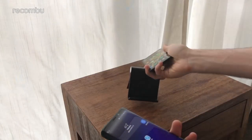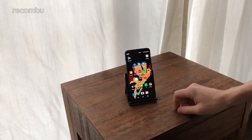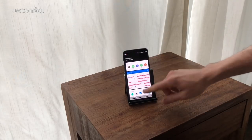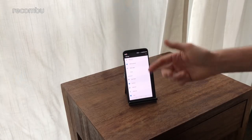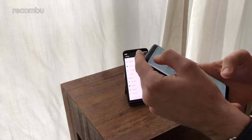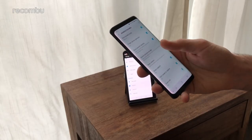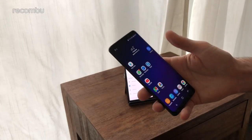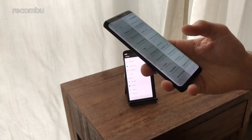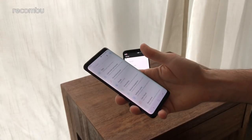Both phones run Android Oreo with bonus features on top. On the OnePlus 5T you get customization options including the Shelf feature for shortcuts to contacts and widgets, a reading mode, and a gamer mode. The Galaxy S9 also has a gamer mode to prevent notifications during gaming. The S9 is absolutely stuffed with extras — gesture recognition, lock screen security features, a customizable always-on display, and much more that we'll cover in a full tips and tricks video.